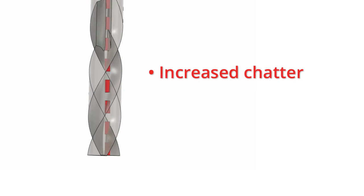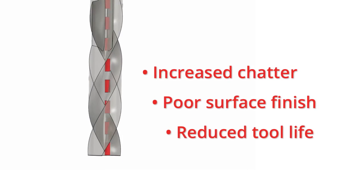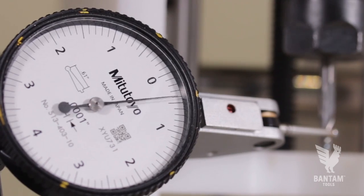Now this can cause increased chatter, poor surface finish, and reduced tool life. Using this dial test indicator, we can measure a small amount of runout that could be a big problem when milling fine details.